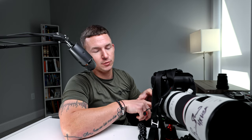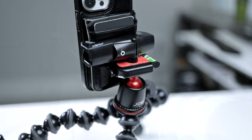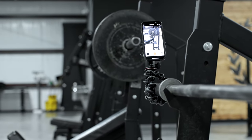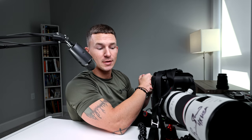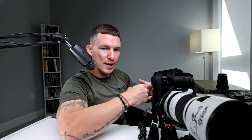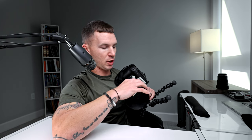The Joby tripod also comes with a phone clamp. If you're in the gym and don't have a friend to hold the camera, you can put the phone clamp on the Joby, wrap it around a weight bench or machine, and get your own content. It's $100 for the heavier-duty one — get the heavier-duty one. It's called a gorilla tripod.